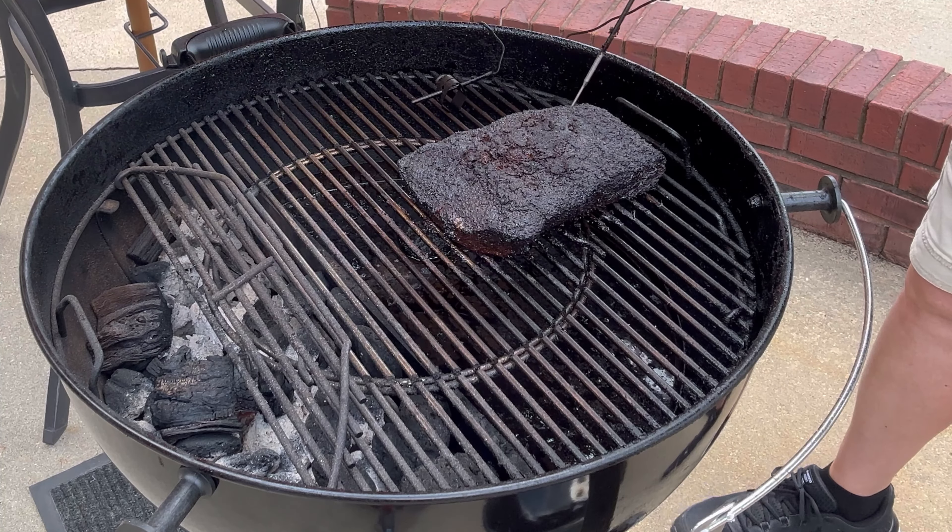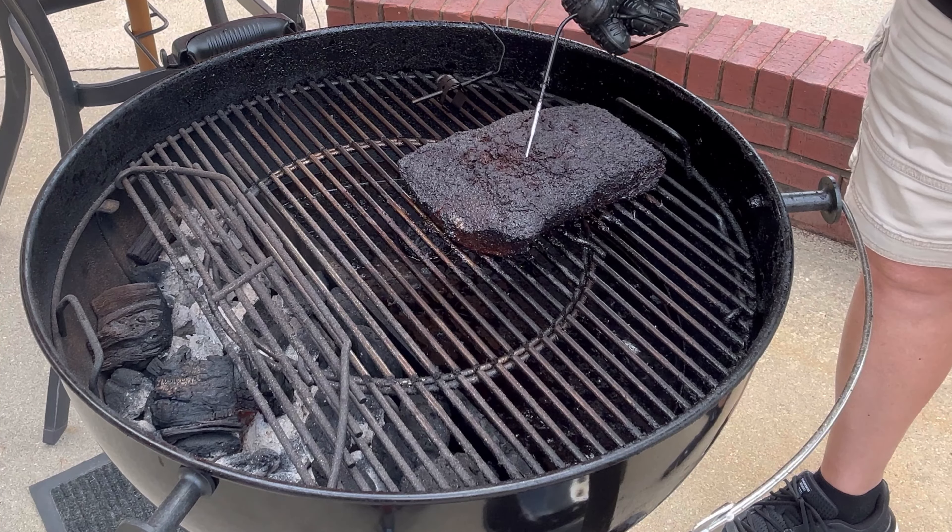Let me check it for probe tender — just going to use my probe that's already in here. Look at that — going in just like butter. That's what you want right there, literally going in just like butter. It's definitely ready to come off.